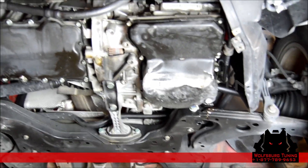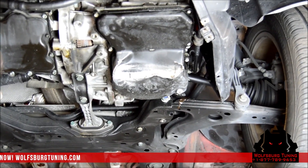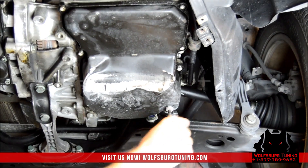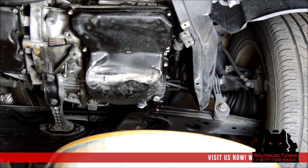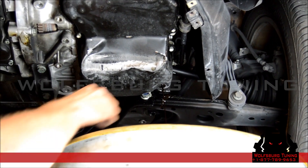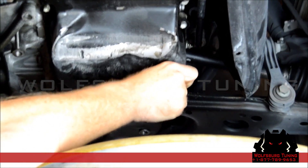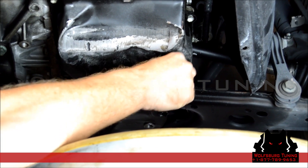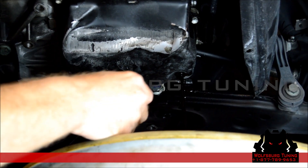Today we will be showing you how to install solenoids in a six-speed ASIN transmission. We're going to first start by removing the oil drain plug, which is a five millimeter hex head. Inside that drain plug there's a riser which is also a five millimeter hex head that will allow all of the fluid to drain out of the pan. If you don't take this out, the pan is still going to be full of fluid.